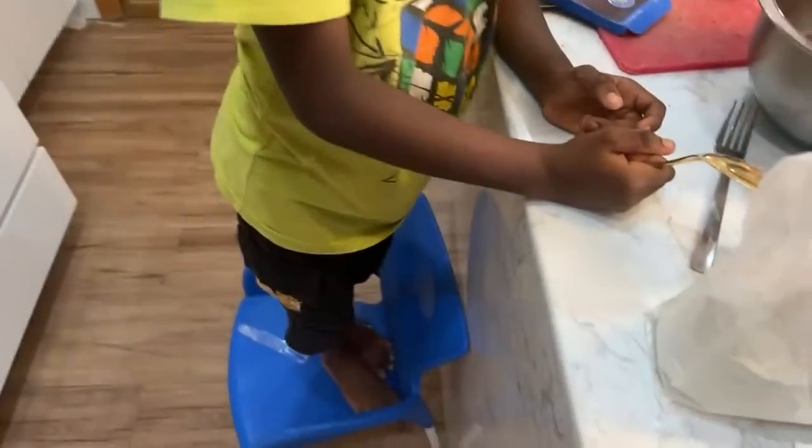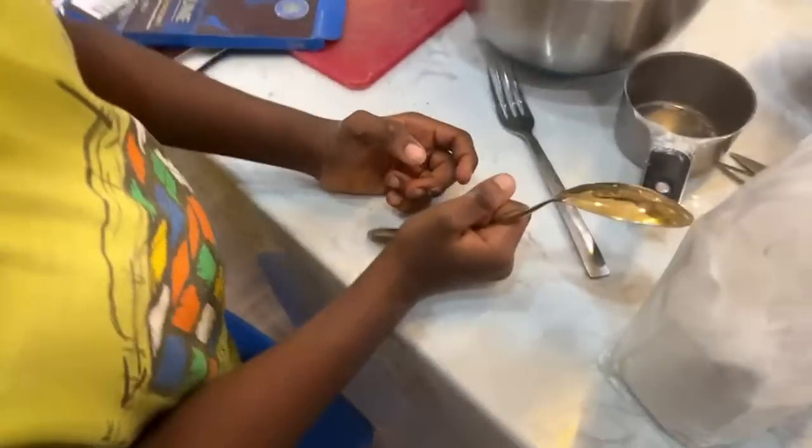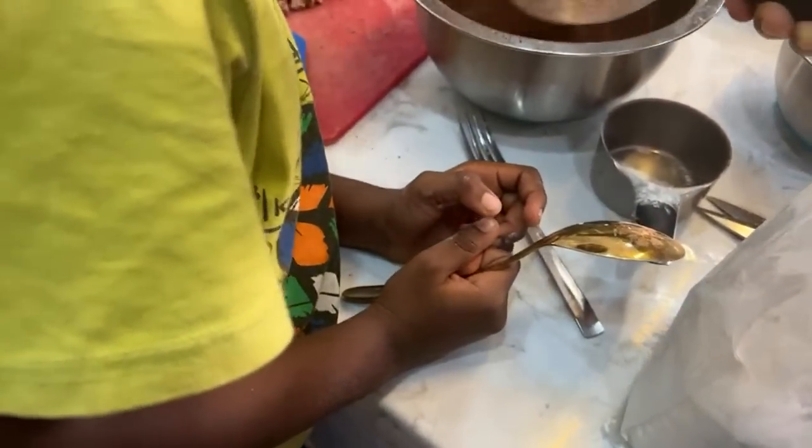Stop sliding on that chair! This is what this boy is doing — he's on the chair and sliding down. When you slide down you'll hit your mouth on this thing, and what will I say? Nothing. Stop sliding.